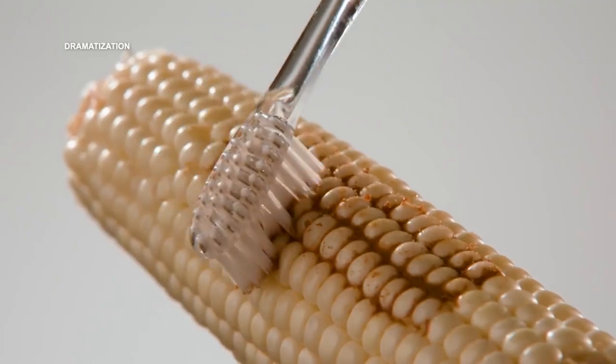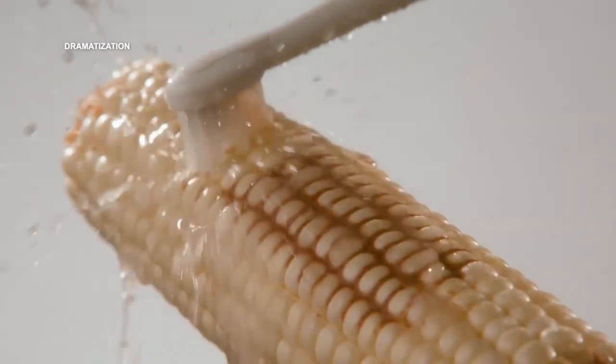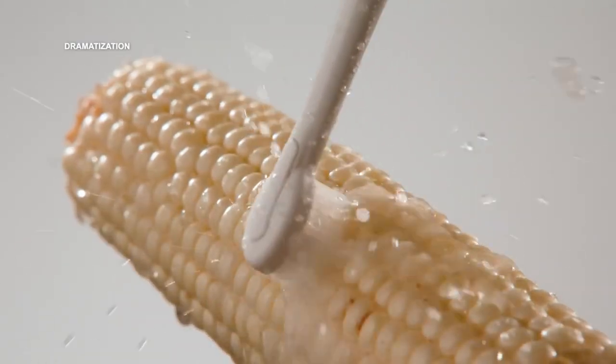Think just brushing your teeth is enough? Watch this. This corn is like your teeth. A regular toothbrush just gets the surface, and an electric toothbrush doesn't do much better. But Waterpik Sonic Fusion thoroughly cleans the surfaces and it cleans in between teeth, removing remaining debris for a complete clean.